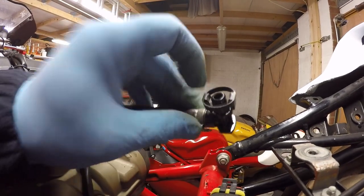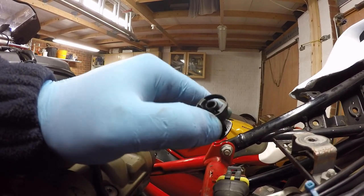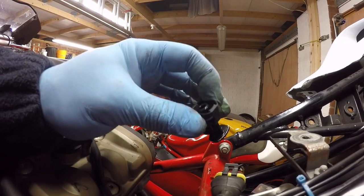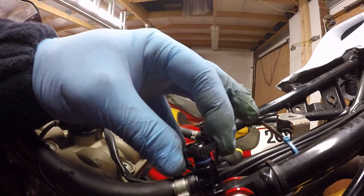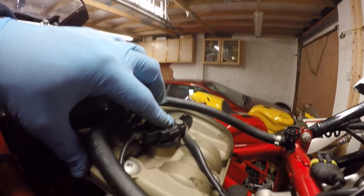Be careful when you squeeze these fuel clips — they do have a tendency when they become brittle to split on one side. They can go hard, brittle, and snap. Once they snap you lose all clamping force on that connection and you'll have to get a new one, so just be cautious.